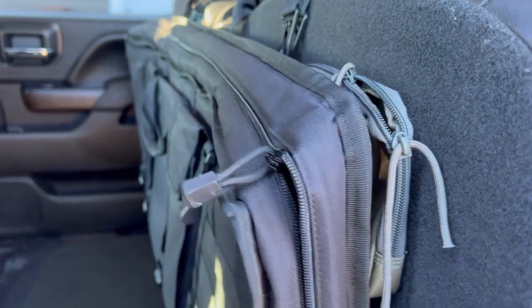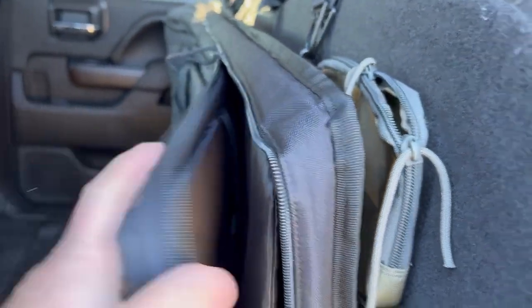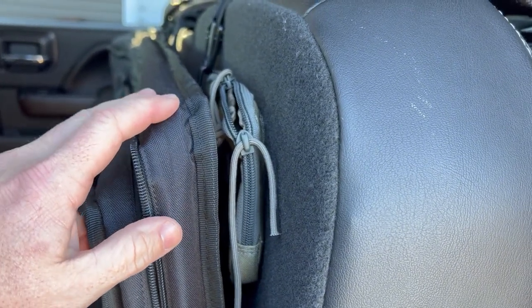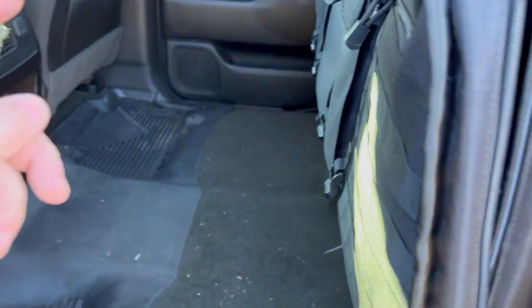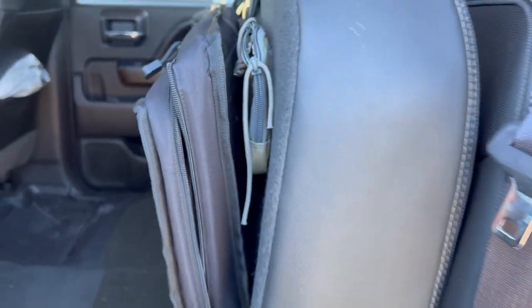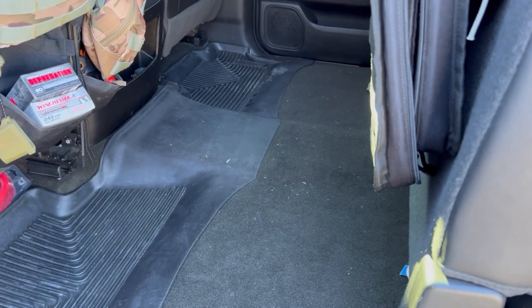You can see the back floorboard is pretty dirty — been coyote hunting a little bit. Right here is one of the options to store my rifle when I'm hunting. Got the seat folded up. You can use this gun carrier device here — slide the rifle in. I use this whenever I'm running more than just myself hunting. Anytime there's more than just me, I like to get the rifle up off the floor and leave some room for these guys to put their stuff down below.